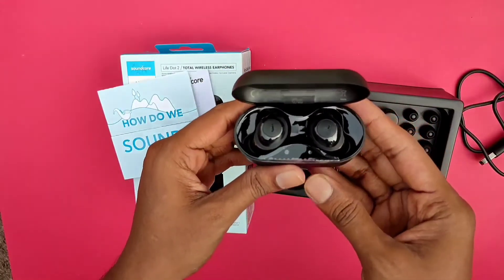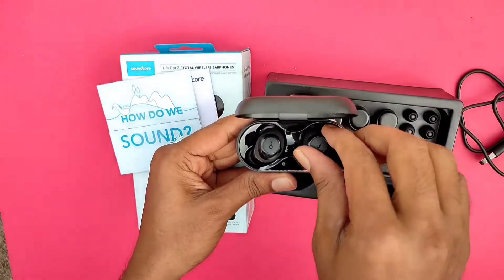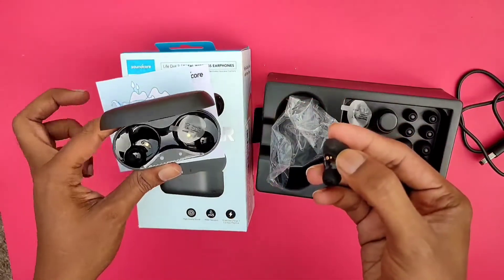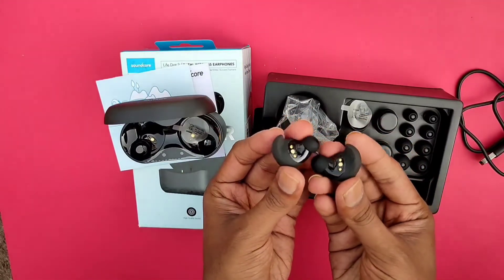We have the earbuds — left and right aligned. We have the ears in this case. I will demonstrate this with the ear wings.